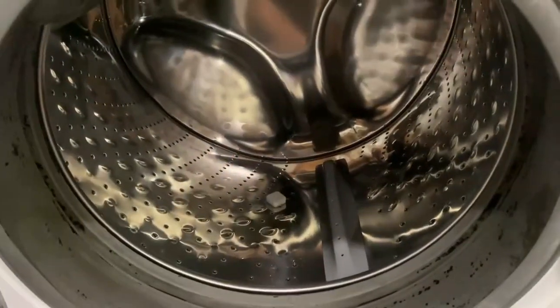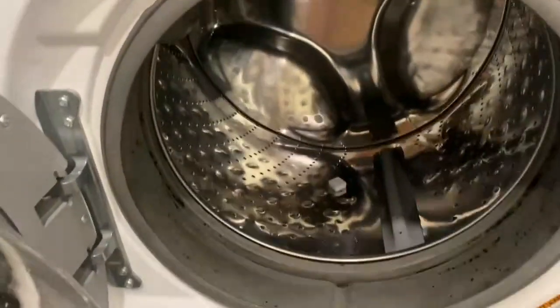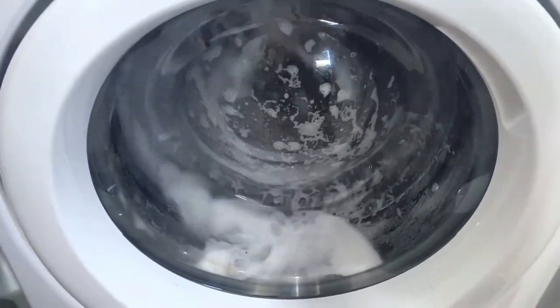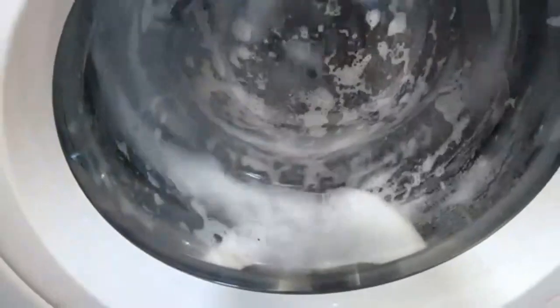I'm just going to put the tablet in the drum of the washing machine, gonna start it up, and then I'll show you guys what it looks like after it's all done. Here's what it looks like during the wash — it does look like it's getting very soapy and sudsy, so that's awesome.